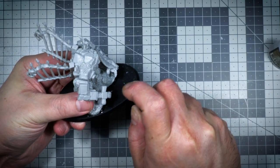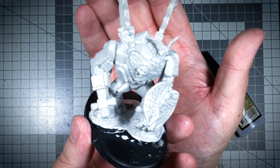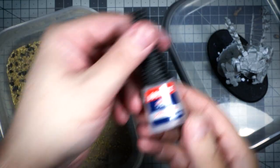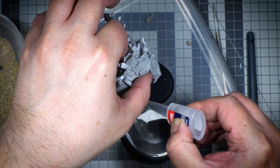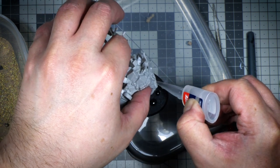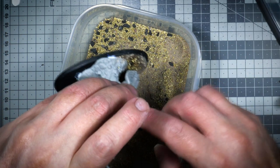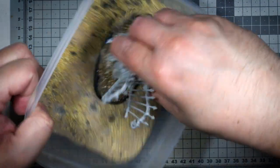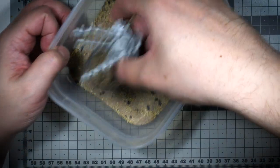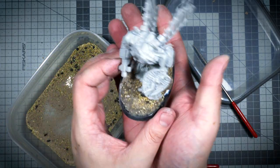I chose to use some Super Glue Activator to expedite the process of gluing the miniature to the base. I used a more flowy Super Glue to glue some of the rocks and gravel to the base. This was the first time I tried doing this, and the benefit is that Super Glue dries a lot faster than PVA. The downside is that it was a little bit messier.